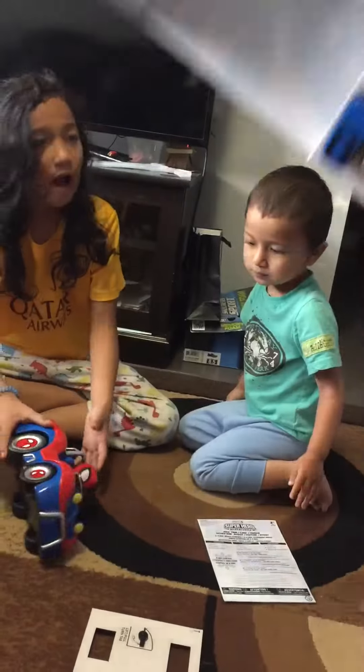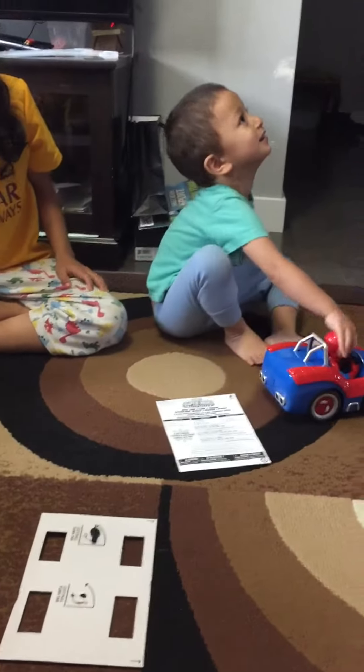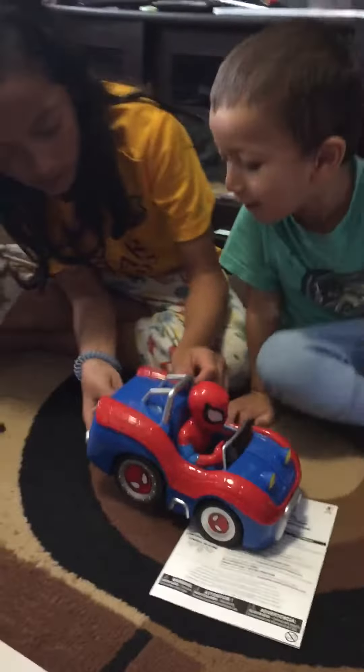Okay. Ready? Wow! But we didn't get the remote. Why is the phone coming out? What is it? It's a new car. Spider-Man? Call it Spider-Man.